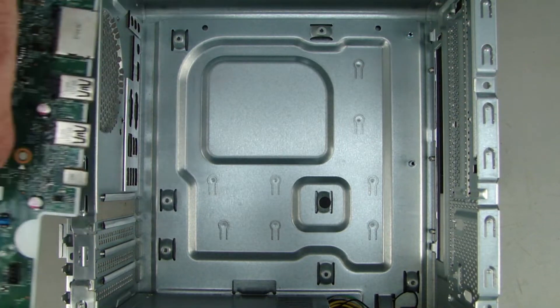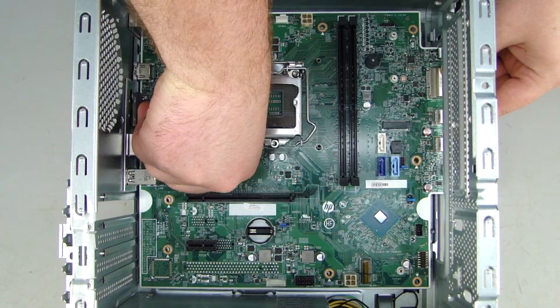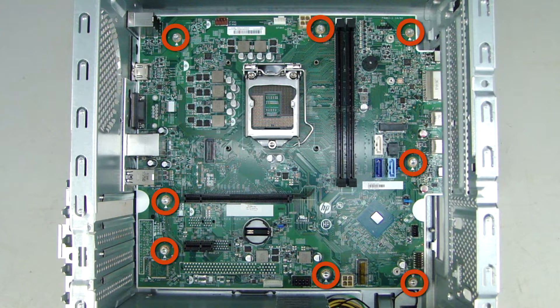Replacement: At an angle, carefully lower the system board into the chassis. Slide the system board back against the chassis wall, ensuring the rear I.O. panel is aligned with the cutouts in the chassis. Replace the eight Torx T15 screws securing the system board to the chassis.